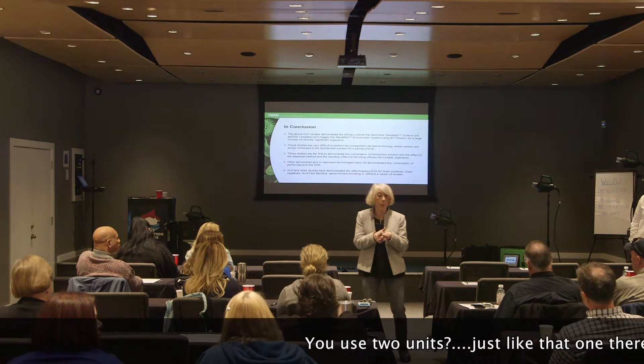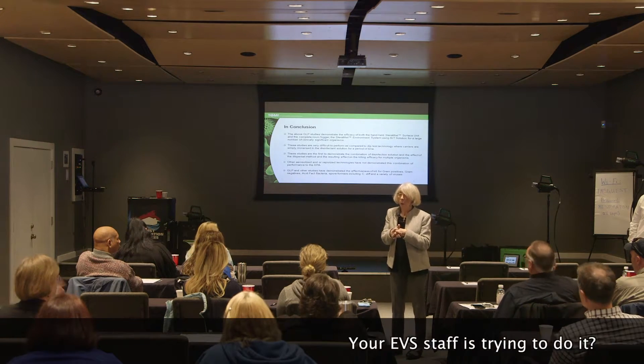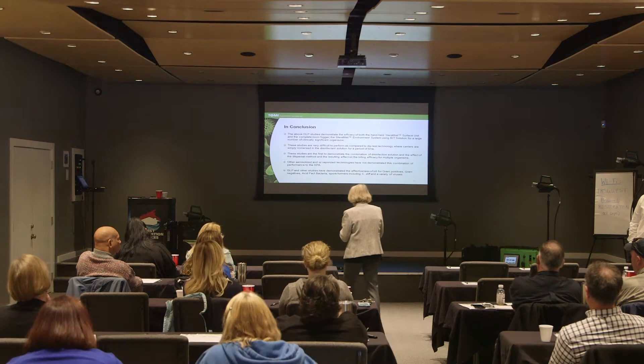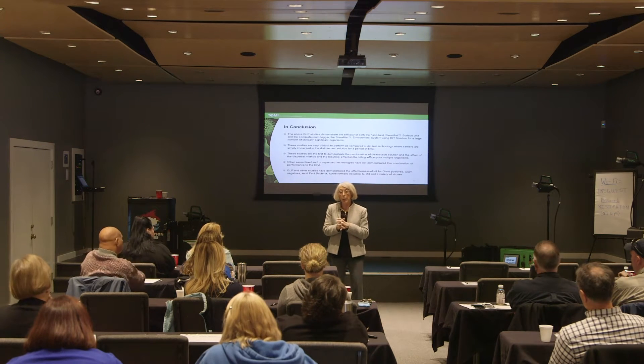Our EVS staff uses it — we started out training eight people. Unfortunately EVS staff tends to turn over very quickly, and we found issues with consistency as a result.